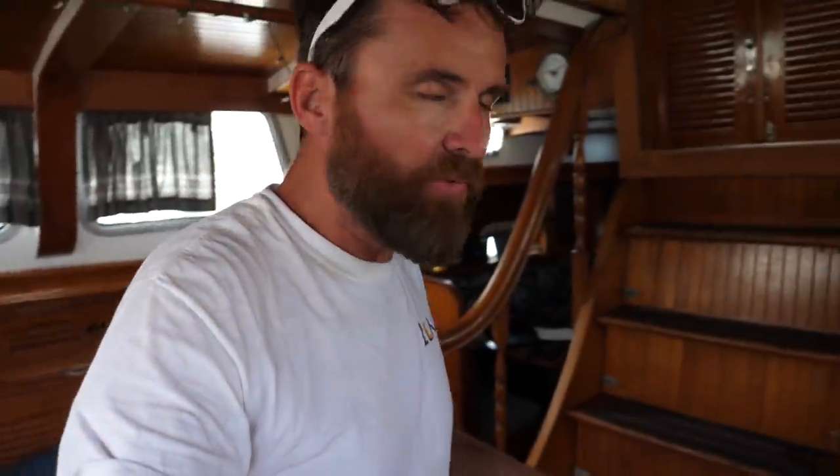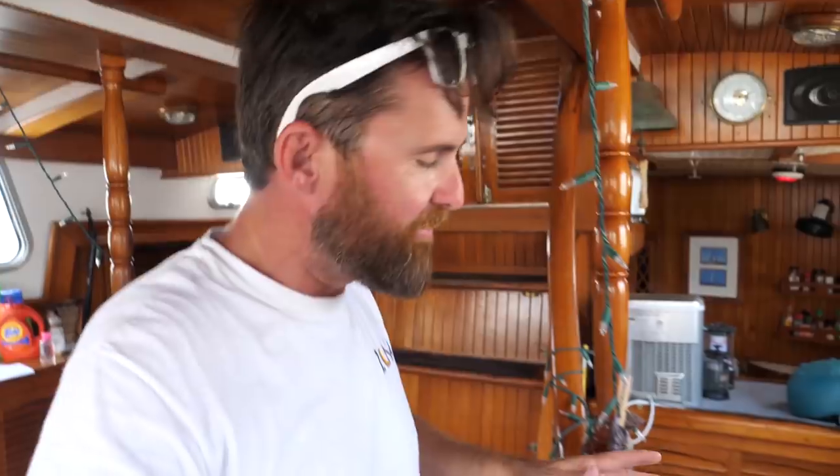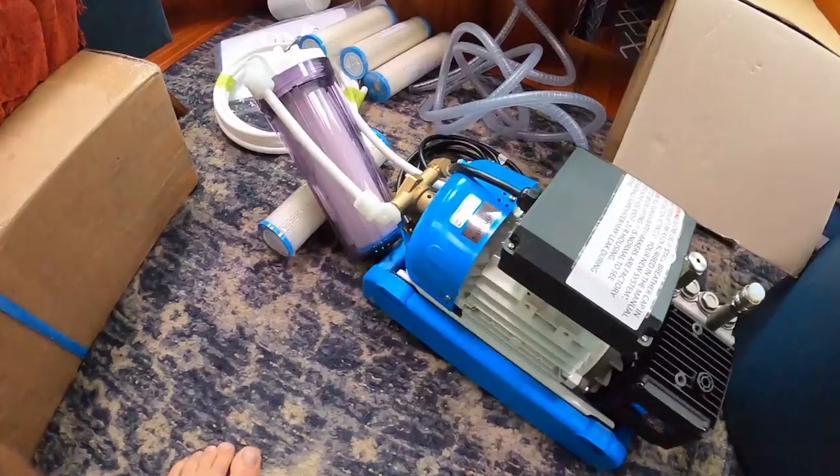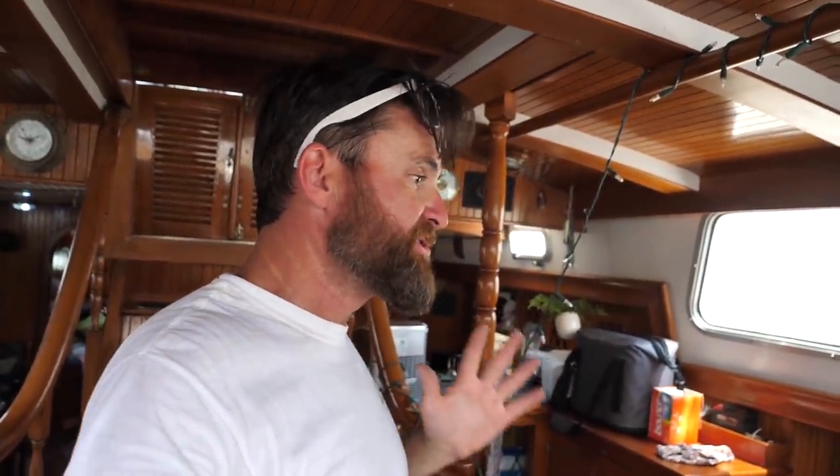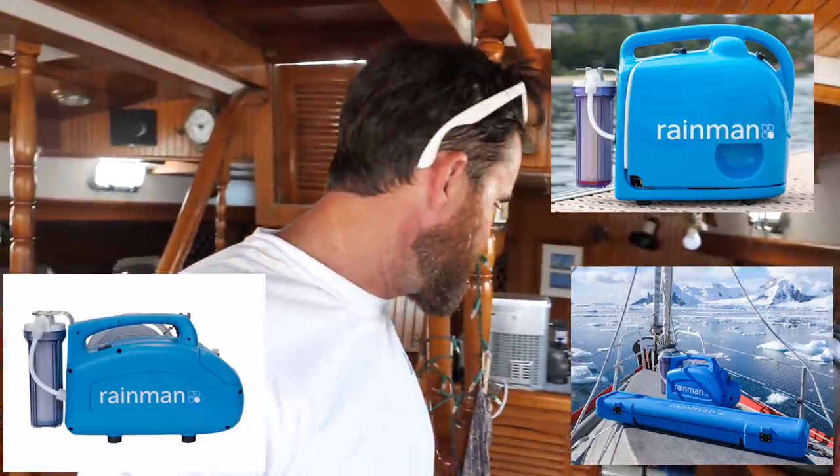There are three ways to get water. You can fill up at a marina — though we've had problems in places like the Dominican Republic getting clean water and we all got sick. We also have a Rainman watermaker here — it's an electric high-pressure pump that pushes seawater through a very fine membrane, filtering out all the salt and impurities to put fresh water into our tanks. Our system produces about 36 gallons per hour; we can run it three and a half hours to top off one tank. This unit runs on 110 volts, so we need the generator or shore power to run it.